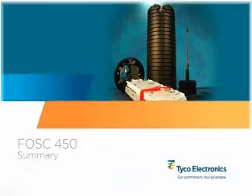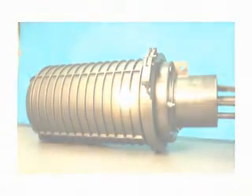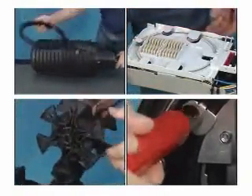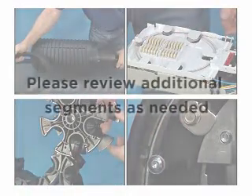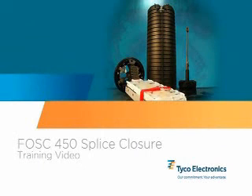Summary: this concludes the FOSS 450 fiber optic splice closure training video. During this video, we've shown you the steps to install a FOSS 450 fiber optic splice closure. Additional video segments providing specific details on other closure aspects may be included with this video as well — please review those segments as needed. If you have additional questions, feel free to call your Tyco Electronics salesperson or field support personnel. They'll be glad to assist you.